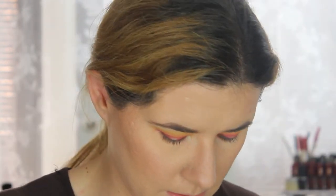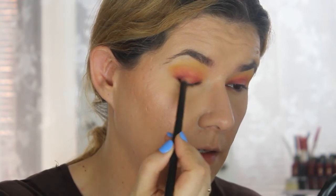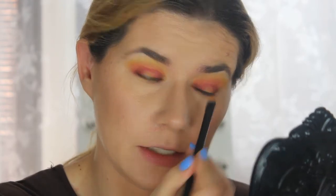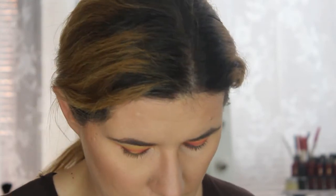I'm going to take a brush and pack this lightest yellow shade here. It's not showing as bright as I would like, so let's try taking a little bit of Fix Plus — maybe that will help it pop.